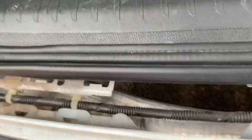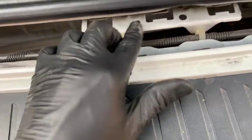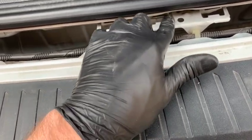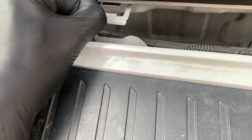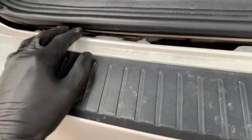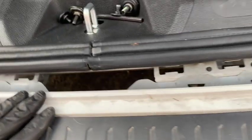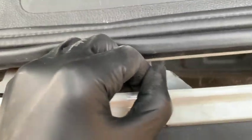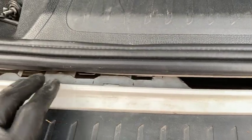Next we're going to slide the bumper forward. You want these tabs on the bumper to slide up underneath these brackets here. You have the bracket and then the tab on top of the bracket — they go on the bracket but then go underneath these tabs. So when we put the bumper onto the car, we need to pull back on the bumper. You can see it's starting to slide underneath. Go along all these tabs and make sure each one is seated on top.